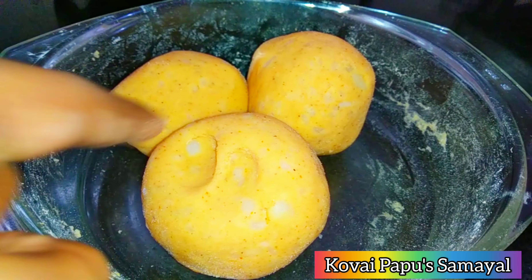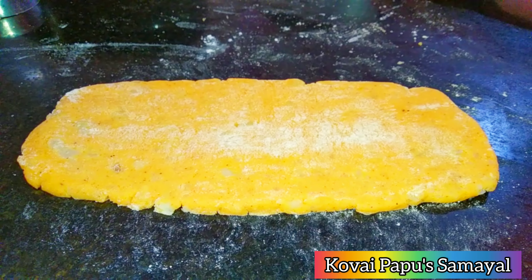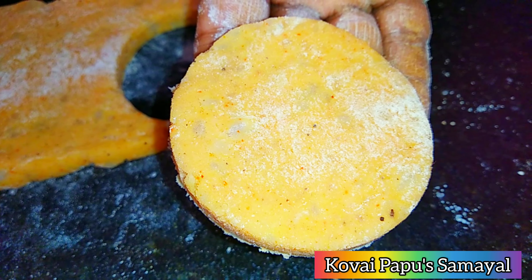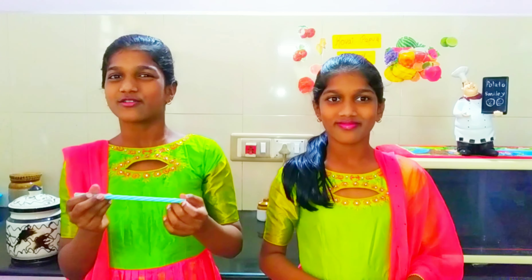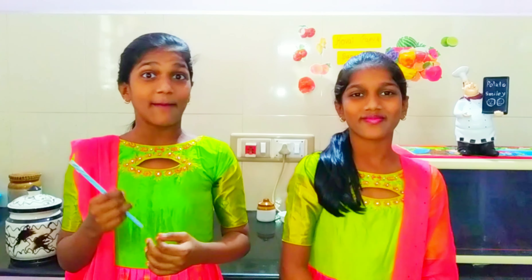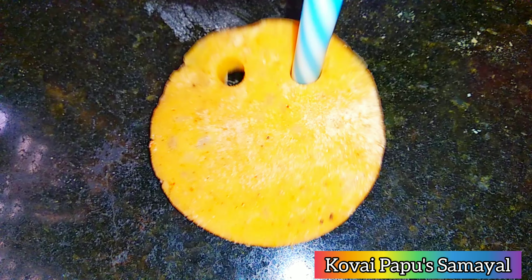I will tell you how to make potato smiley. Here are the ingredients: 2 tablespoons of bread crumbs, 2 tablespoons of corn flour, half teaspoon of pepper, half teaspoon of chili powder, and required salt. These are the ingredients to make potato smiley.